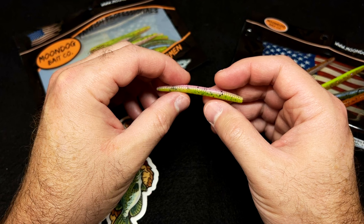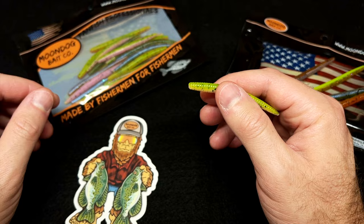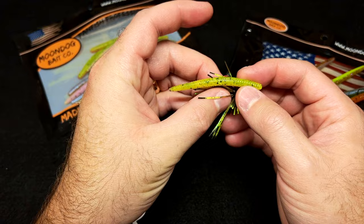With this little guy it's a lot stealthier, a lot sneakier, and you can fish it a lot of different ways. You can throw it on a regular jig head, you can Texas rig it on a little mini Texas rig, you can drop shot it, or you can use it as a trailer on a little spin jig.